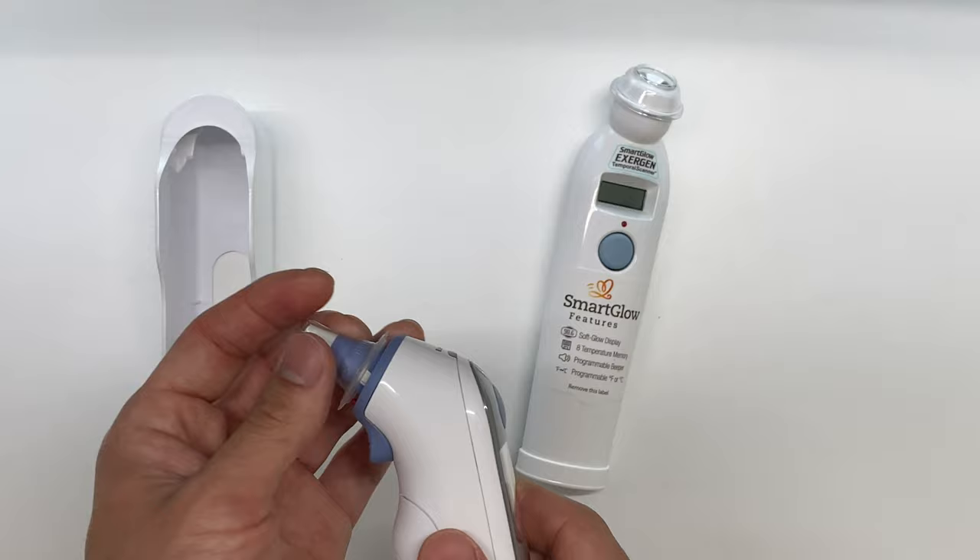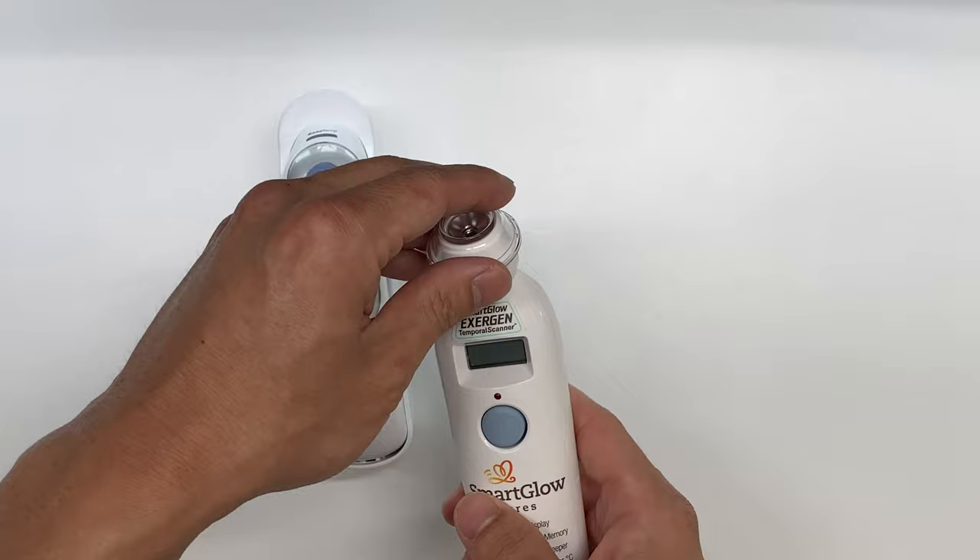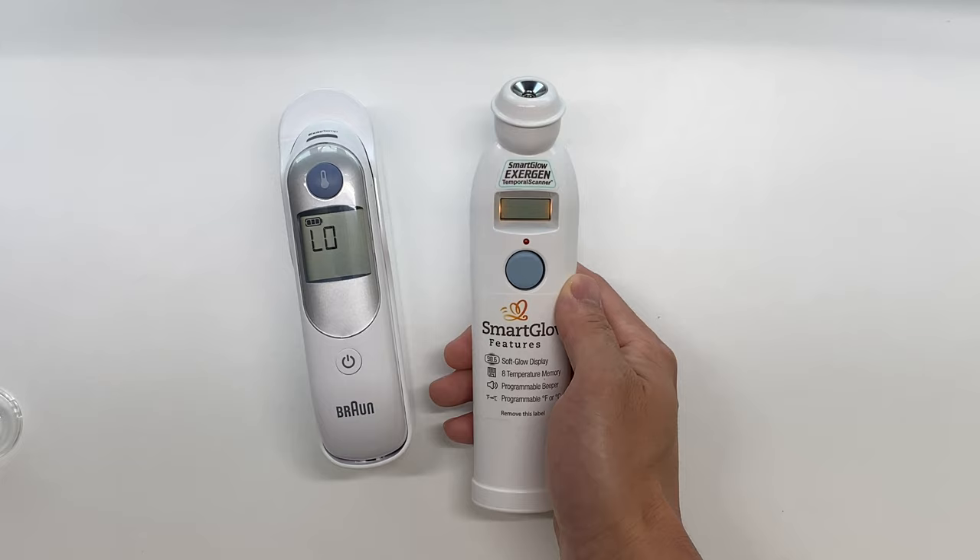Now let's go ahead and take a look at the Exergen. We're gonna go ahead and take off the cap here. We simply press this on our forehead — first we're gonna power on the device. That also gives us our last temperature reading we had.